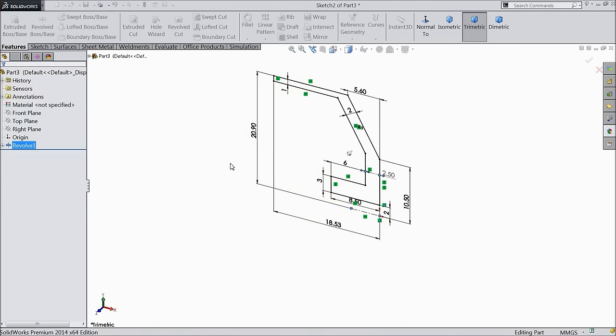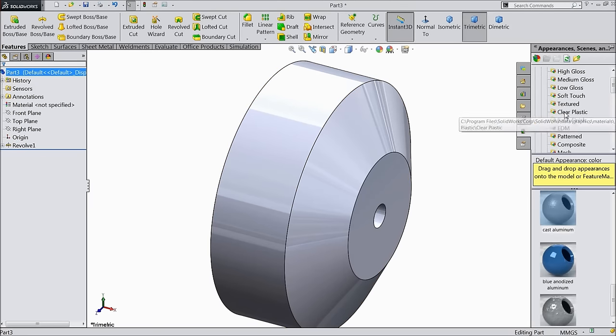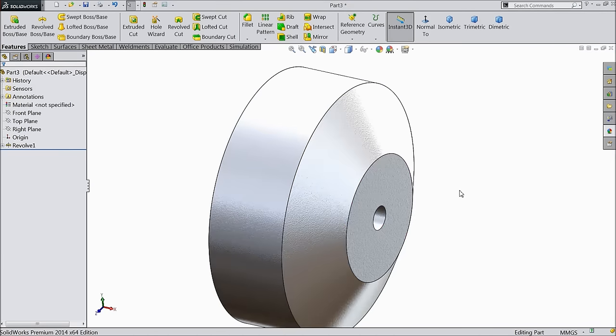Now we will define the raw material. Go to material, select aluminium — cast aluminum. This body should be cast aluminum.